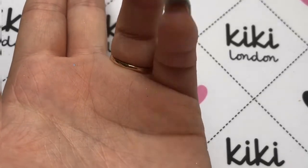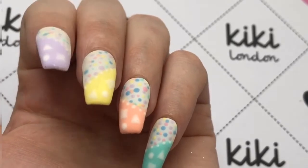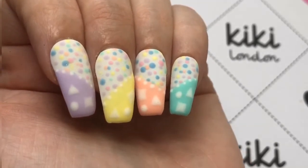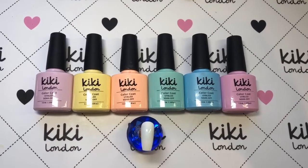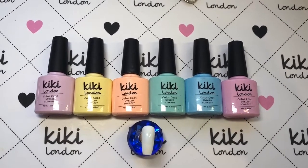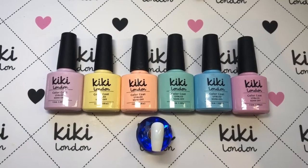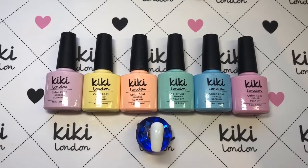Hey, it's your Jelly Mama here, and today I am working with the fabulous Kiki London to bring you this spring mix and match nail design. So if you want to know how I achieve this, just keep watching. I'm going to be using some of their gorgeous spring colors from their new collection and from their old. If you haven't seen their new collection, I can leave a link to a video — they are seriously stunning but you'll see a lot of them today.